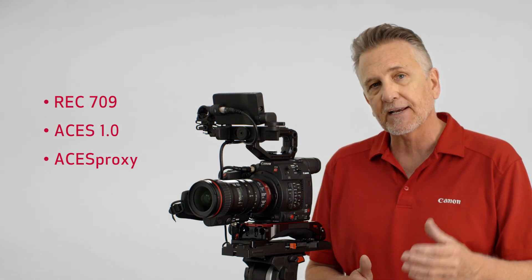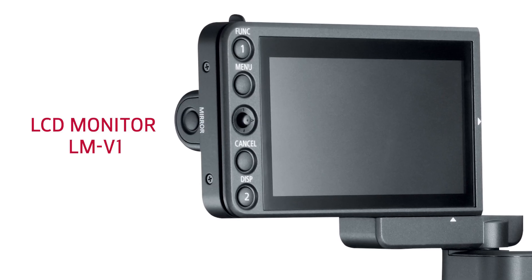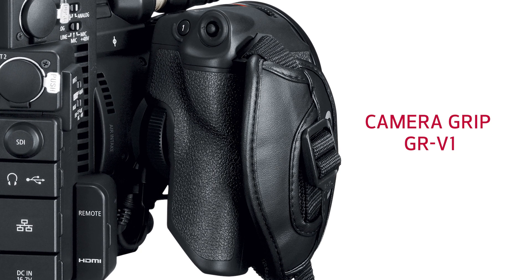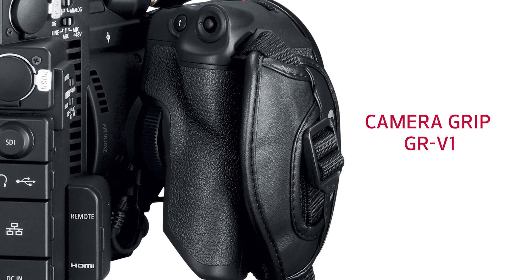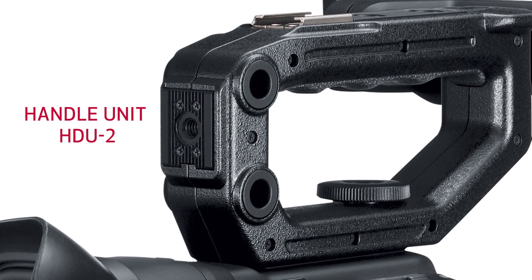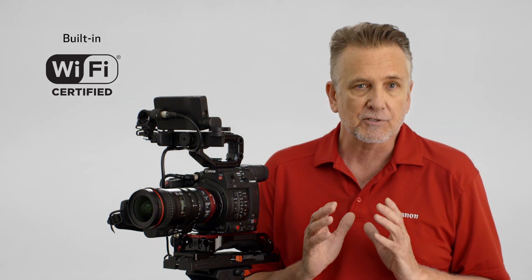A full range of accessories are available to help you expand the capabilities of the C200. The new removable touchscreen LCD monitor is one, but improvements have also been made to the touch and feel of the camera grip unit, with a rosette-style attachment for easy removal. This version of the handle doesn't require tools for mounting. These are all included with the C200 package. The C200 also has built-in Wi-Fi for browser remote operation from your compatible smartphone or tablet.